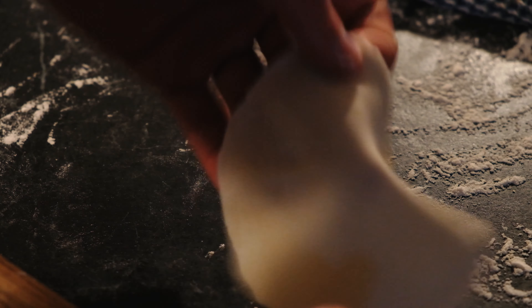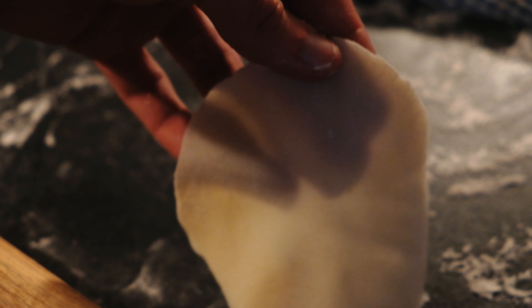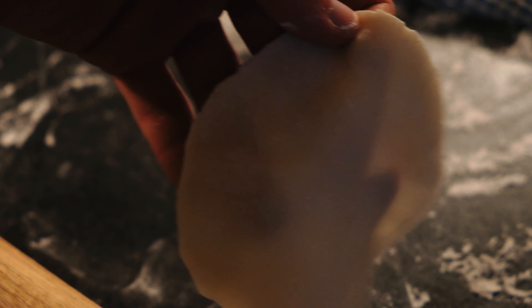Keep practicing, applying pressure going downwards. You know you're at the right level when it just becomes slightly translucent.